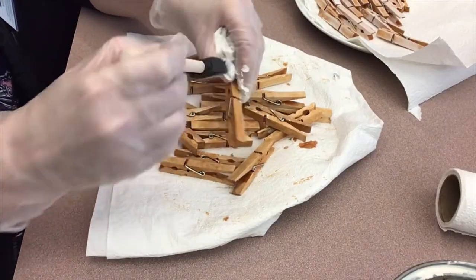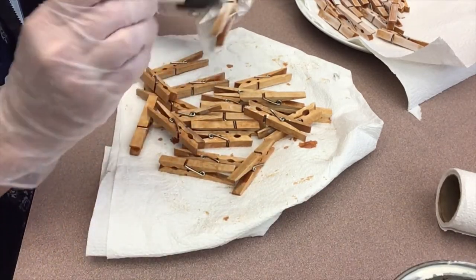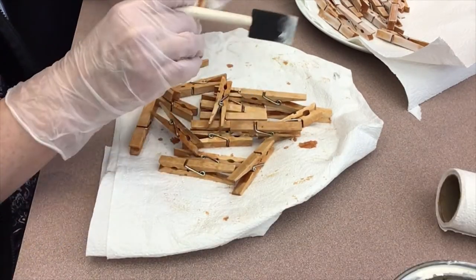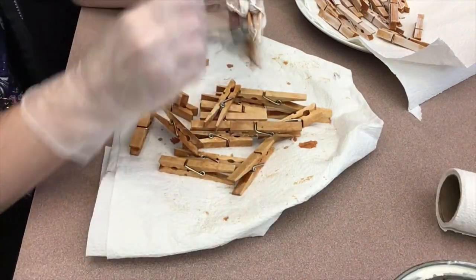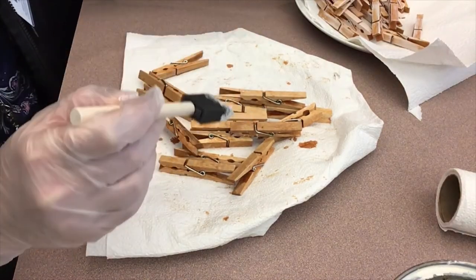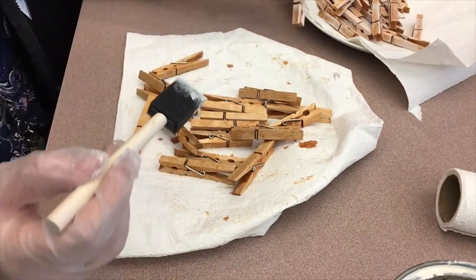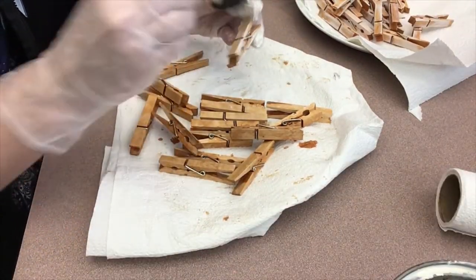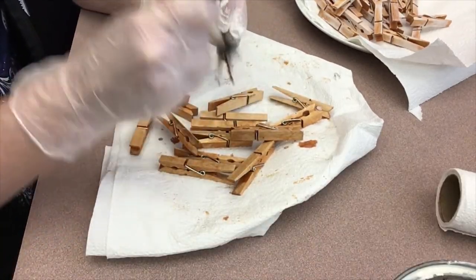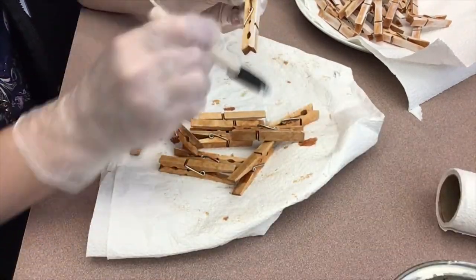The next step, after you've let your clothespins dry — I let mine dry about two hours — is to run your base coat of country white over the clothespins. There's no real rhyme or reason; I just took my second sponge brush and brushed it on uneven. The grain in some of the clothespins themselves gives it a nice texture, and I just did a different pattern on each, did the sides as well, and then set them aside to dry. These dried much quicker — about 30 minutes for this base coat.